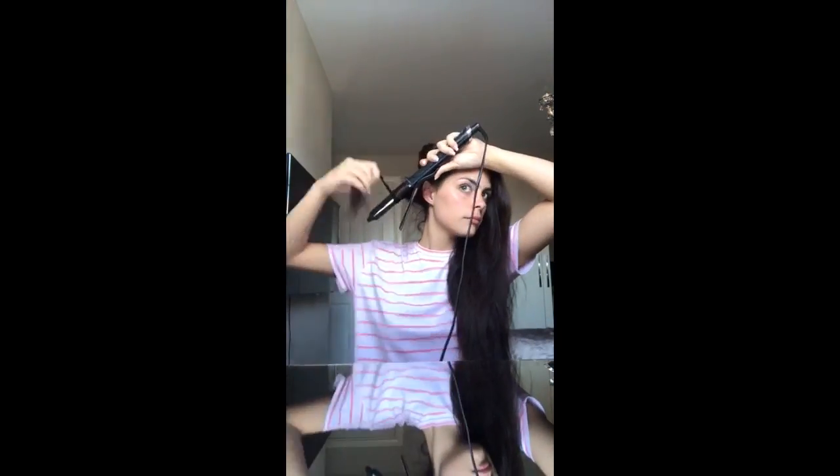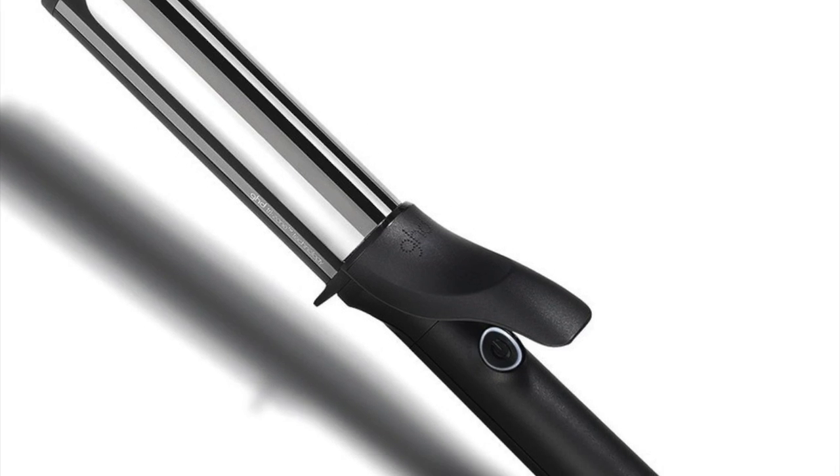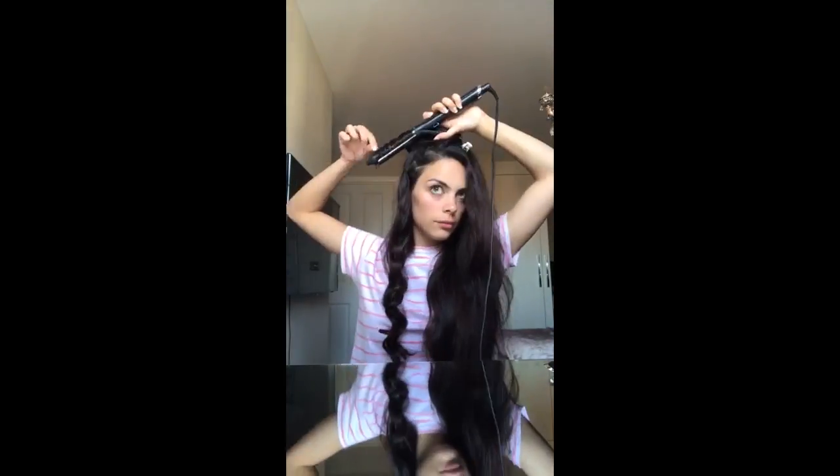Sectioning my hair again, I take about an inch piece and wrap it around my Soft Curled Curling Wand by GHD. I just continue to curl my hair until it's completely finished.